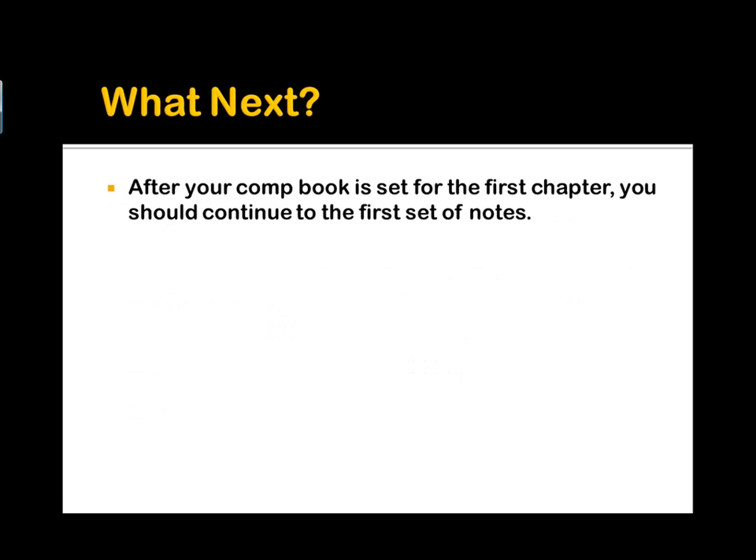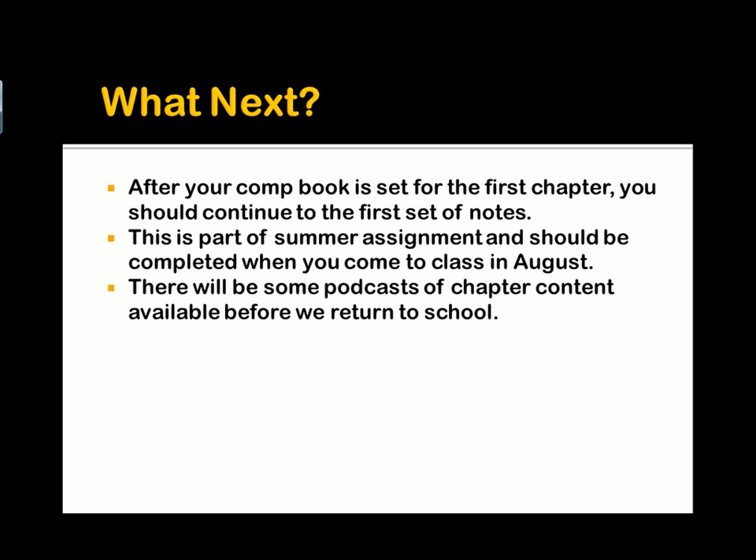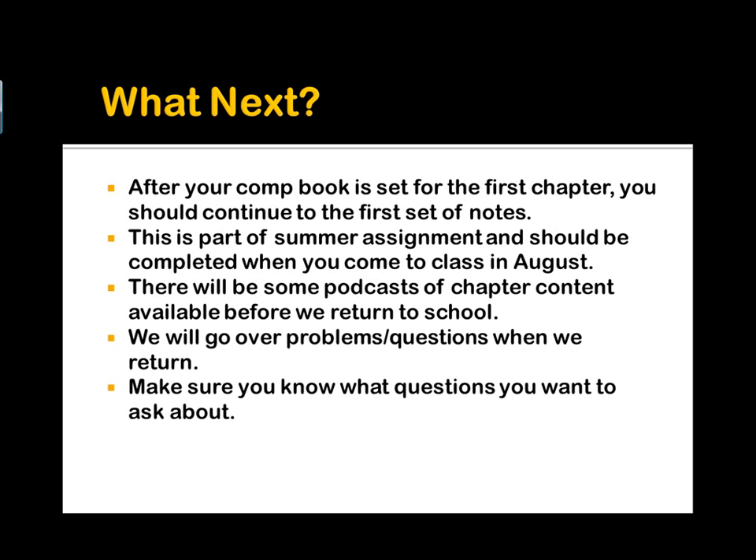After your comp book is set up for the first chapter, you should continue to the first set of notes. This summer assignment — the first three chapters — should be completed when you come to class in the beginning of August, so you have about a month now to get that done. There will also be some podcasts or chapter content available before we return to school. You might want to check the blog or the iTunes site, and if you're subscribed to the podcast, check the email for instructions on how to get to those. We'll go over problems and questions when we return, so anything you have questions about, you're going to have to ask those. A lot of this is review from first-year chemistry, and we're going to move very fast with this content.